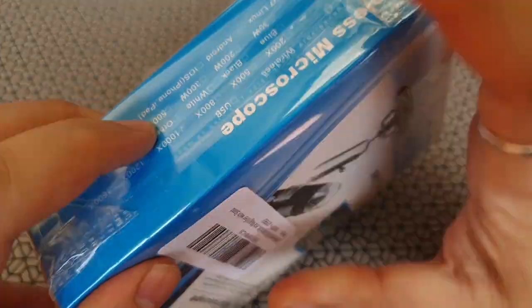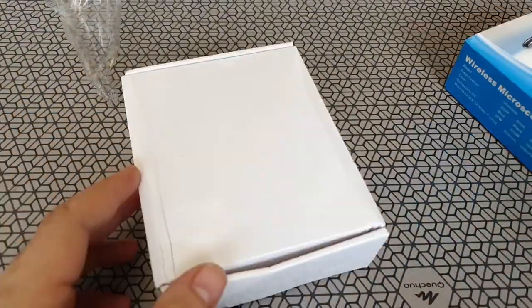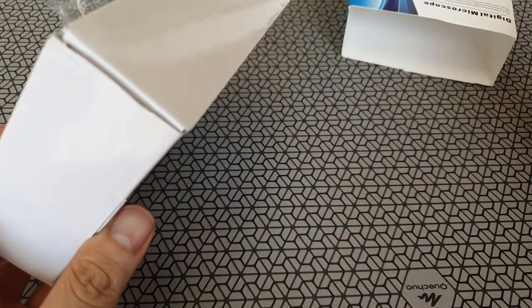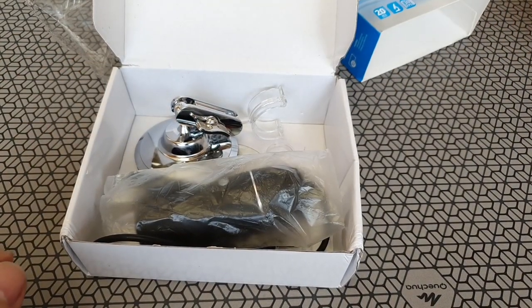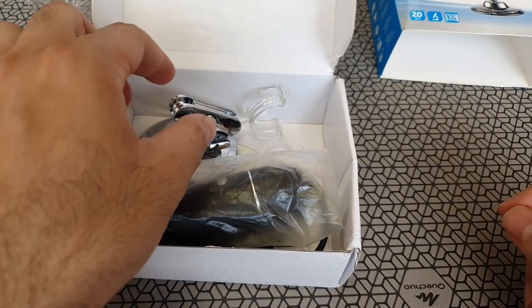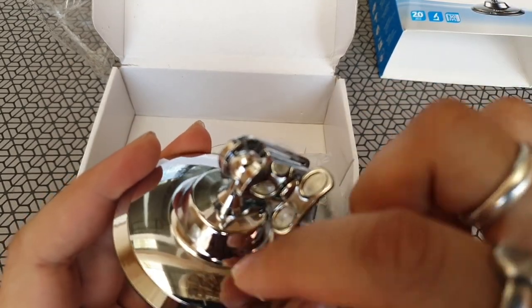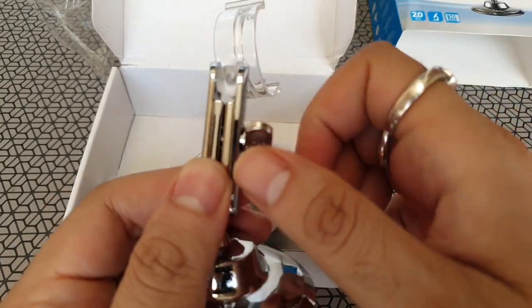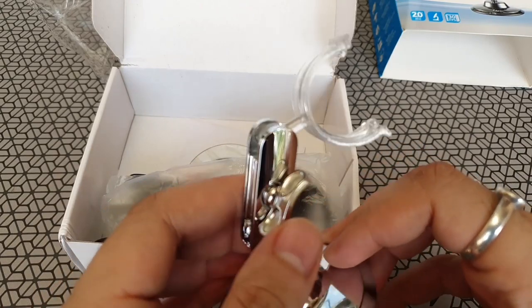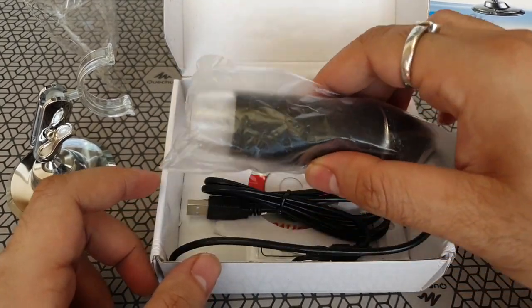Let's go ahead and open this. Inside we have a solid metal stand — once you take out the plastics you can see it's a nice steel stand. I initially thought this was plastic but it's actually metal, probably plated with chrome. It's really heavy and looks good, makes it feel nice and expensive. It's also got a locking mechanism — a very simple stand.